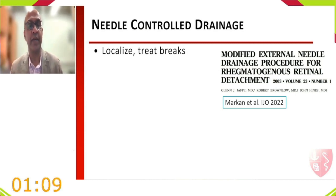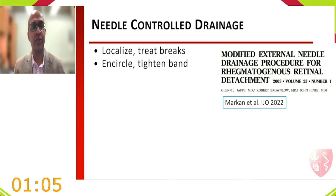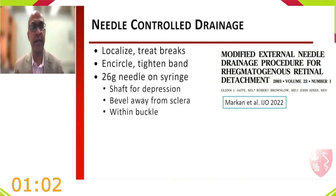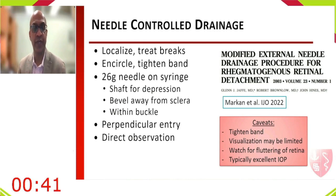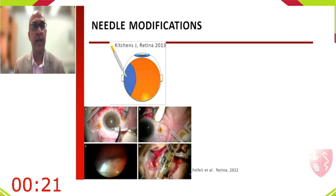Needle-controlled drainage: after localizing the break, treating, encircling, and tightening the band, a 26-gauge needle on a syringe is used with the shaft for depression and the bevel away from the sclera. A perpendicular entry is made within the buckle bed, allowing direct observation with indirect ophthalmoscopy. Watch for fluttering of the retina overlying the needle, indicating fluid is draining. Visualization can be limited due to corneal cloudiness as IOP rises.